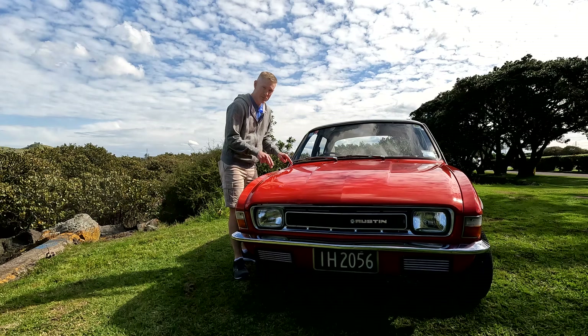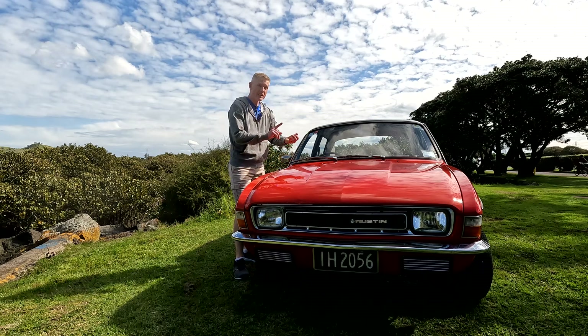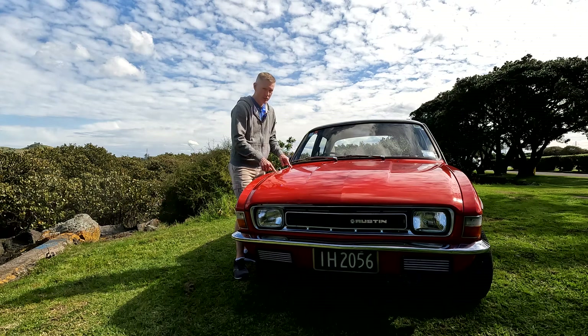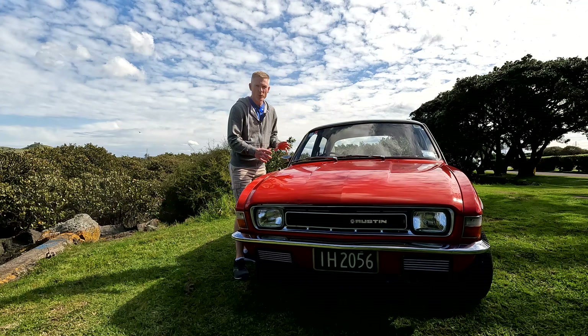A couple of common misconceptions about these cars is that they rusted out a lot and that they were really unreliable. They actually didn't rust as bad as most cars at the time. One thing that British Leyland got right about this car was rust prevention. However, unreliability — well, it was about the same as any other British Leyland car. It wasn't better or worse than the others.